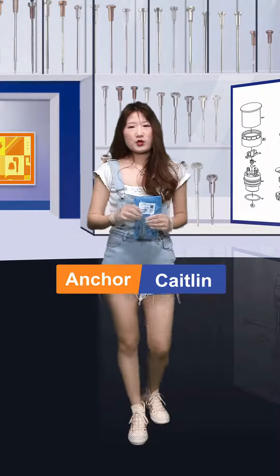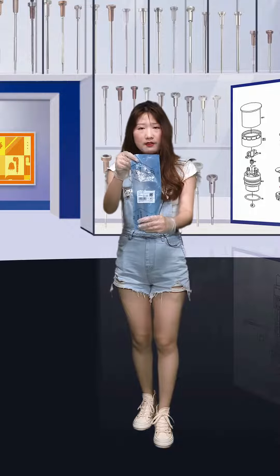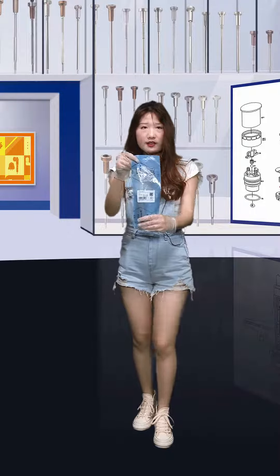Hi ladies and gentlemen, welcome to Shumata's channel. I'm Kathleen. Today the product we're going to share with you is our valve assembly. Now let's see it together, and firstly I will show you the outside packaging.